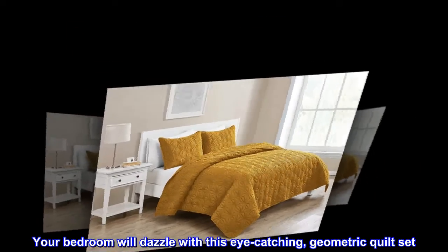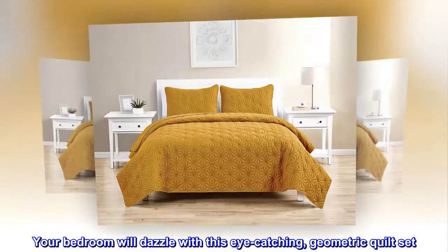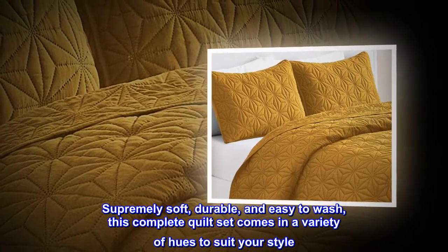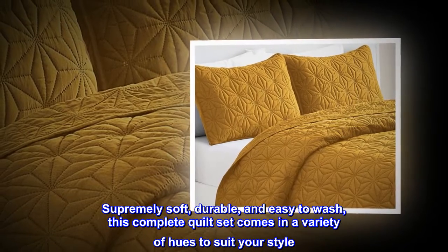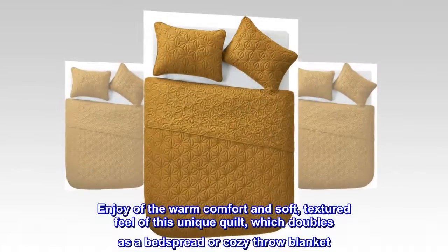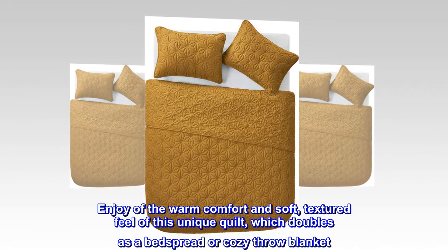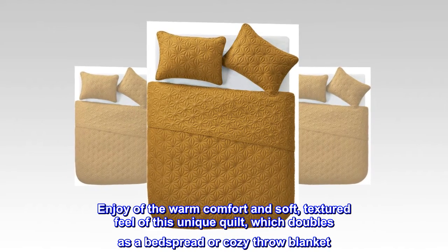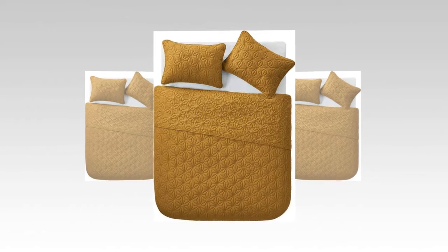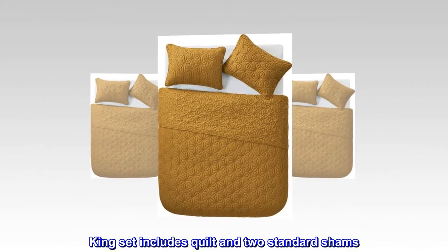Your bedroom will dazzle with this eye-catching geometric quilt set. Supremely soft, durable, and easy to wash, this complete quilt set comes in a variety of hues to suit your style. Enjoy the warm comfort and soft textured feel of this unique quilt, which doubles as a bedspread or cozy throw blanket. King set includes quilt and two standard shams.